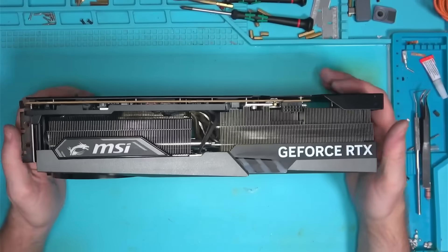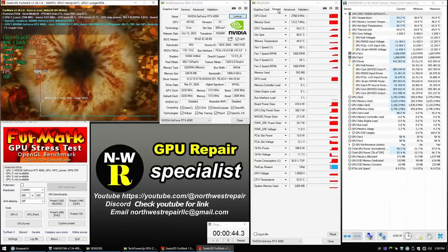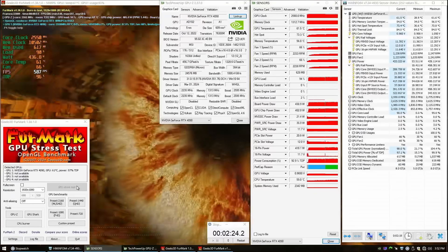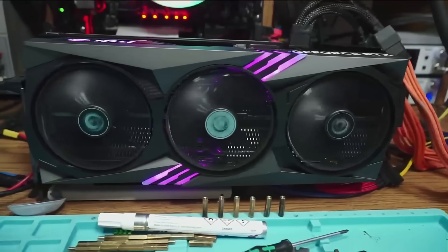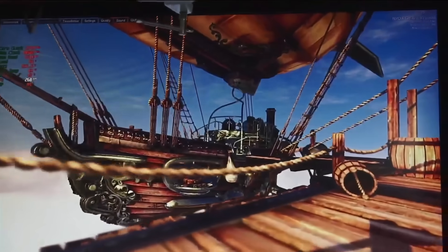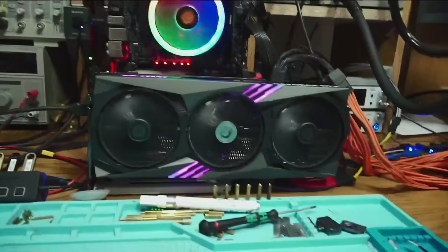One last look at the card — plug it in and run some tests. All tests have passed. The card was sent back to its original owner, who I hope is happy with the end result. If you learned anything from this video or had a great time watching it, please consider subscribing, liking, or posting a comment below. Goodbye.